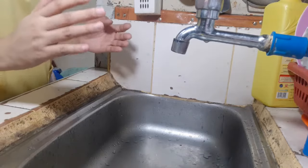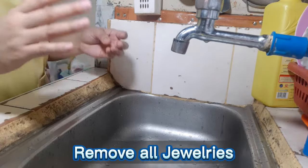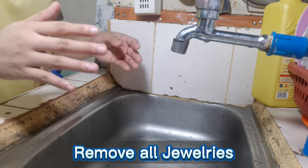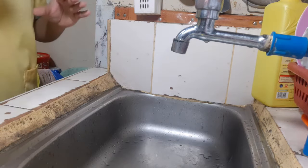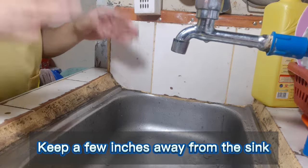Now that we are prepared, we will proceed to surgical handwashing. Before we proceed, we should remove all jewelry, because it harbors microorganisms and helps to prevent allergic reactions from the scrub soap agent and glove powder. We should also make sure we are not too close to the sink, because the sink is considered unsterile.